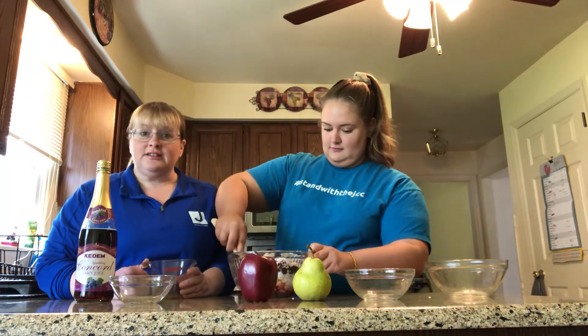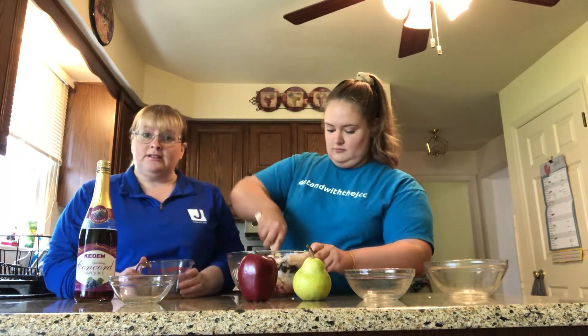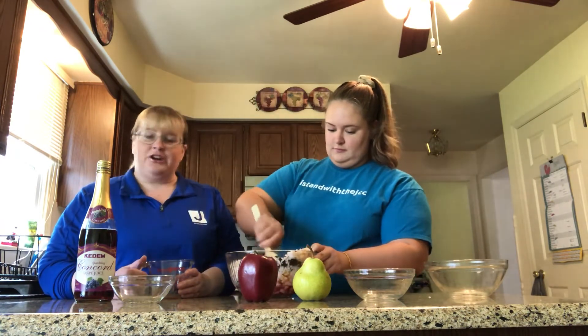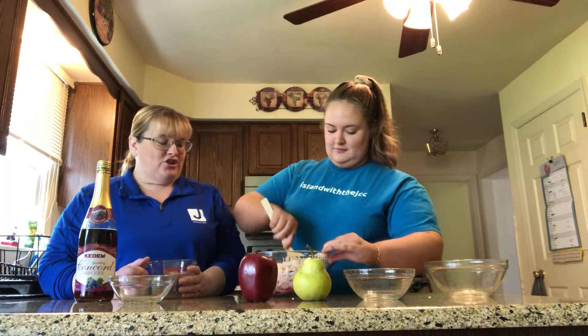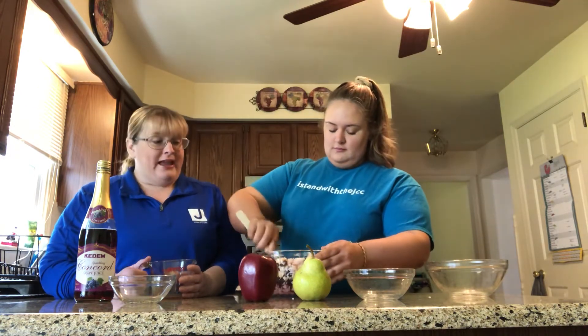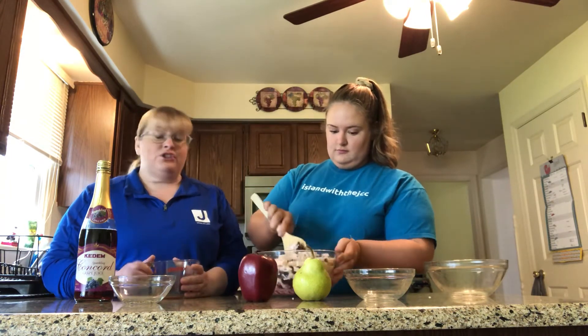This mixture is not cooked. You can serve it at room temperature or you can serve it cold. It does go on the Seder plate and is served at Passover. I also saw that some people use this after Passover — they will make this and serve it on their ice cream, or even during Passover you can have it with your matzah.